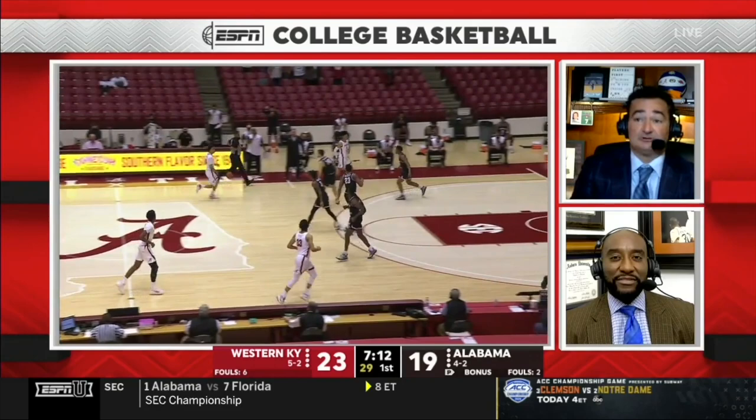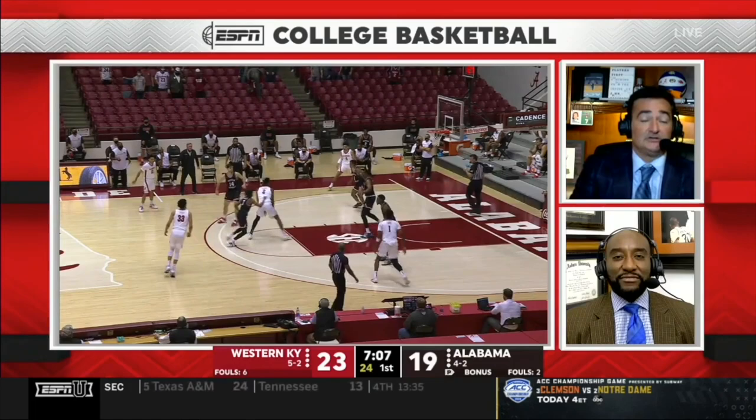Alabama runs a little pin down here to bring a shooter to the top, but he slips it and gets it in the teeth of the zone for a punch-out spray.